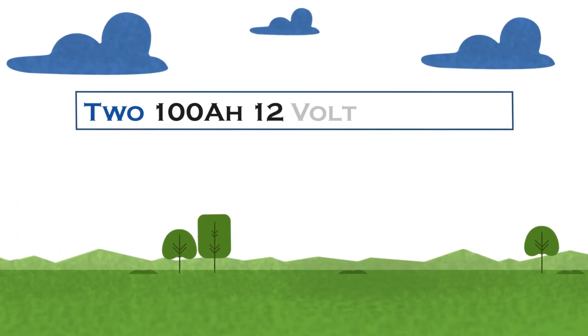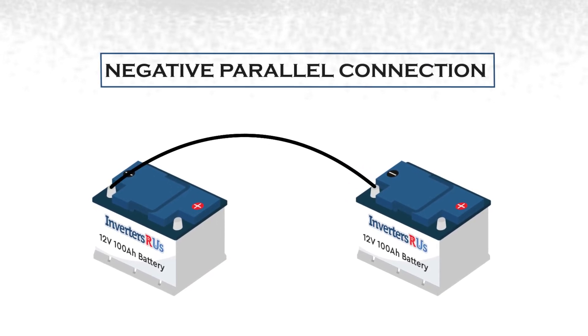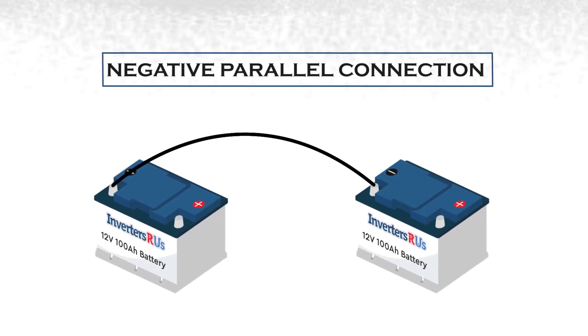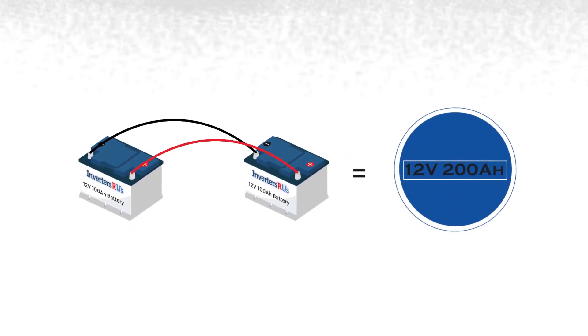Using the same two 100-ampere 12-volt batteries to create a parallel connection, you will take your battery cables and connect the negatives from one battery to the other, and will also do the same for the positive connection. The battery cables will be parallel to each other, hence the name parallel.